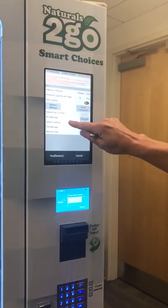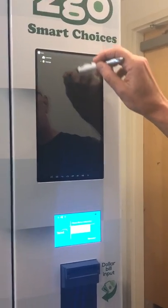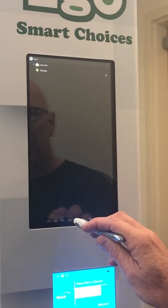You want to scroll up until you get to system settings, hit open — your pin actually works really good for this. Hit home, choose launcher. This is a step you want to do anytime you make any changes on the app for the touchscreen.